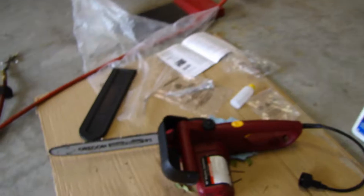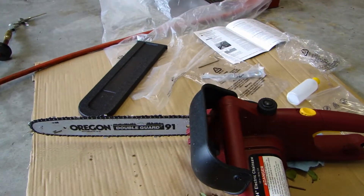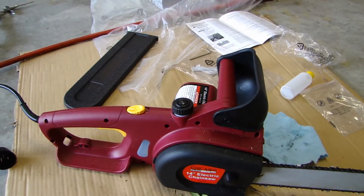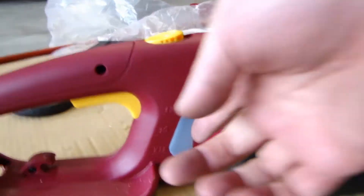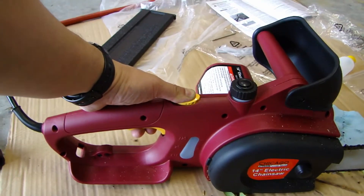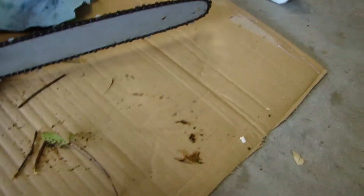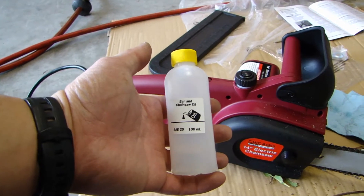There's no assembly required — you basically open it, take it out of the box, and everything is assembled. The only thing you have to do is fill the chain and bar oil in the reservoir. There's even a little translucent tank so you can see the level. On the top is a safety latch — you push this to the front and that allows you to pull the trigger. This is electric, running off 120V AC.